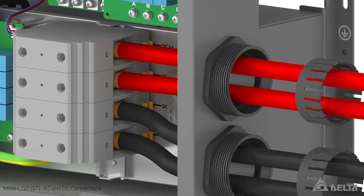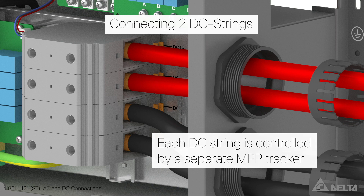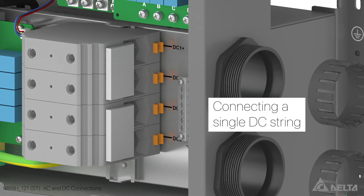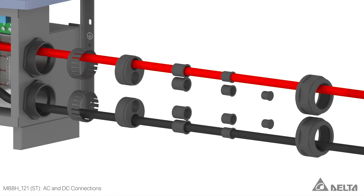Either one or two DC strings can be connected. If two DC strings are used, they are connected as two separate cable pairs for DC1 and DC2 as shown here. In this case, the two DC strings are each controlled by a separate MPP tracker. If a single DC string is connected, the terminals for DC plus and DC minus are bridged and only one cable pair is connected.